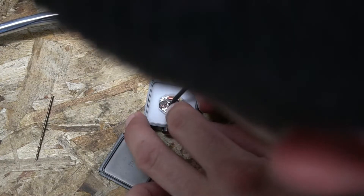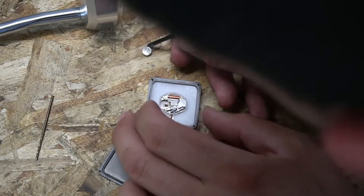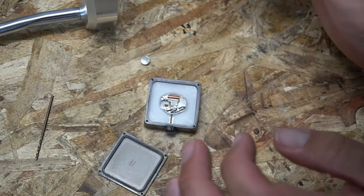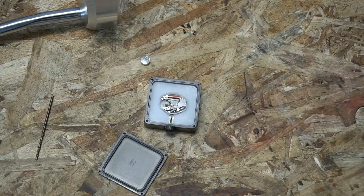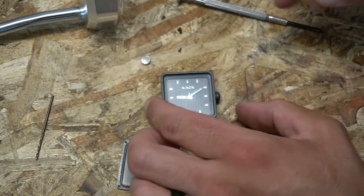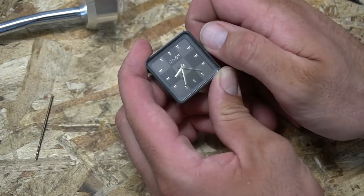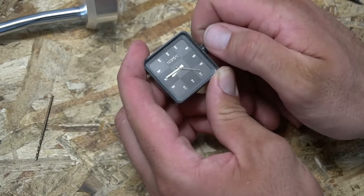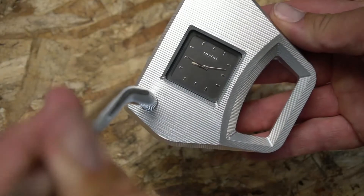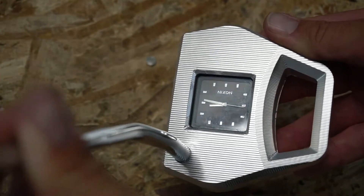Got the battery free. Is it working? It's working! Look at it — that says 8:45. How cool is that? I love it.